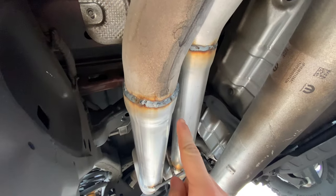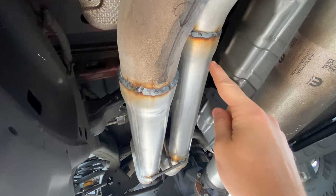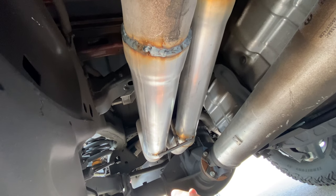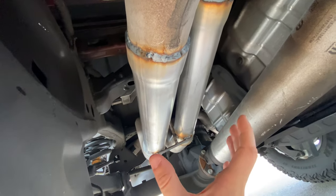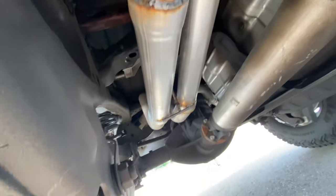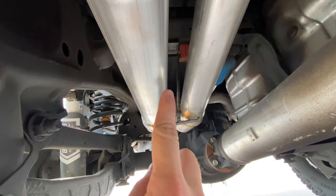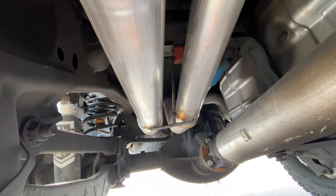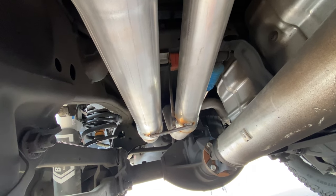Now I'll crawl underneath the truck just so you guys can see where the resonators were, and you can see where they welded in some straight pipe — pretty nice, pretty simple. It's not really that big, probably about two feet long. Here is where they made their cuts for where the resonators started, and then that tube to where that T-brace is — that's where the back end of the cut was. The welds do not look bad at all, and it still has a hanger on it. They replaced the hanger where it was on the resonator.